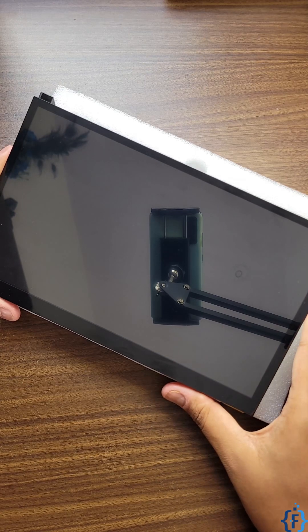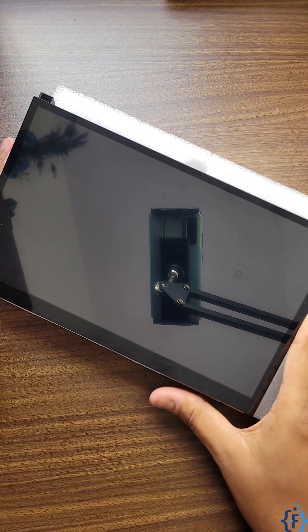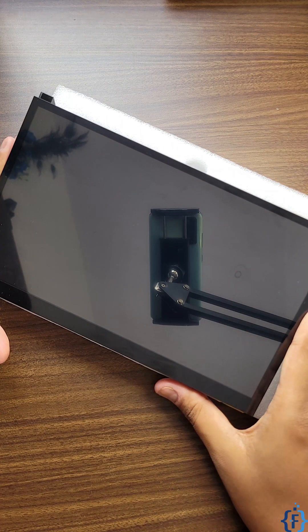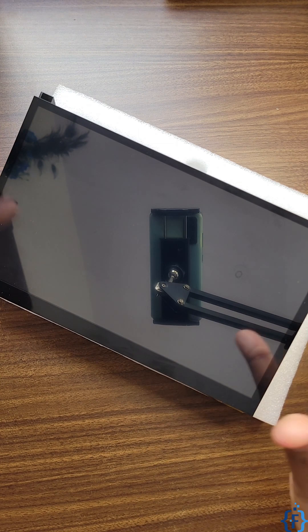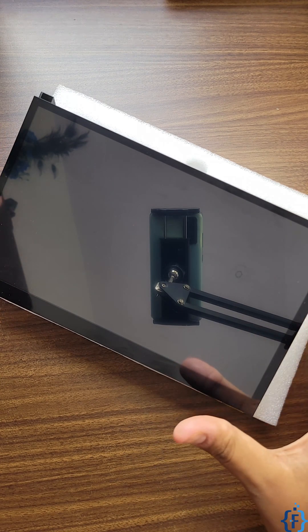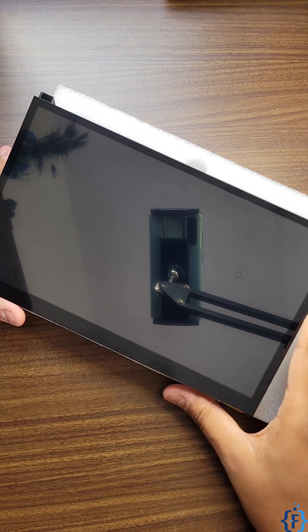Here we have a 10.1 inch HDMI display from Vue Display Expert. This is a portable monitor and it is compatible with most single board computers, like the Raspberry Pi, Orange Pi, Banana Pi, or any other Pi board.